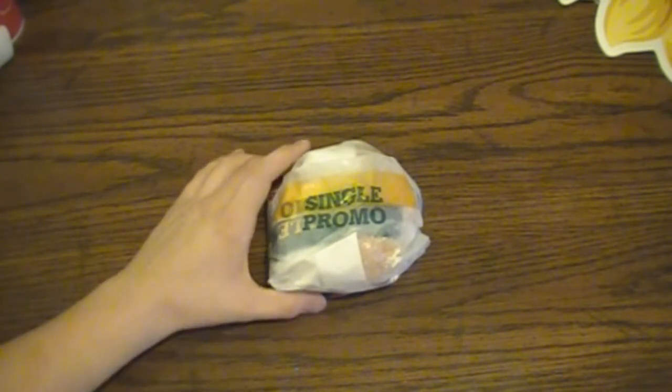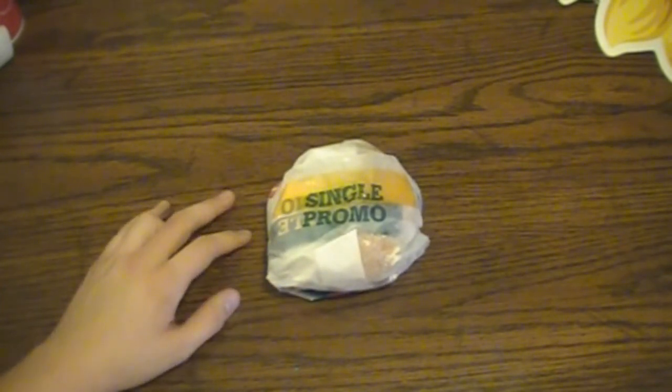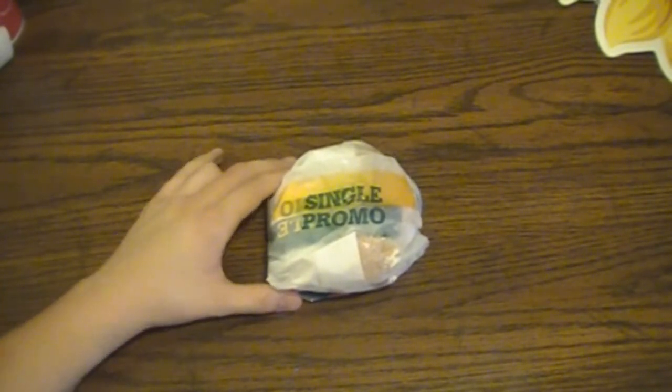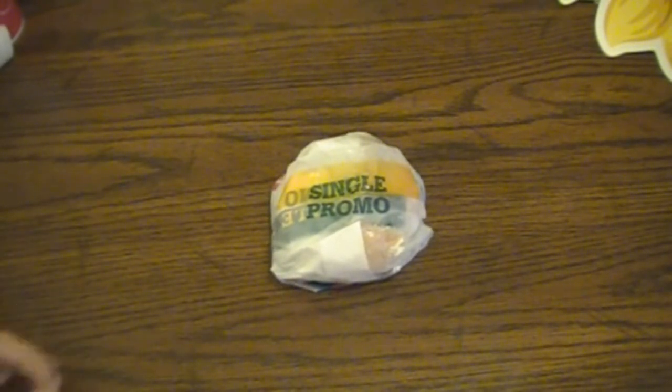So their newest one — I think they've had it out before but they're bringing it back again — is the Philly cheesesteak burger. I'm a pretty big fan of Philly cheesesteaks. I've had quite a few from every restaurant I go to. If I can't think of anything else to order, I always get the Philly cheesesteak, so I've had quite a few different kinds.